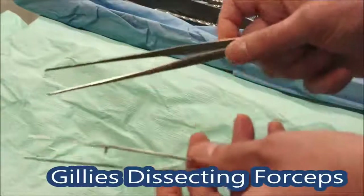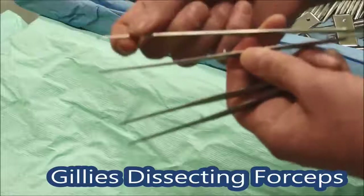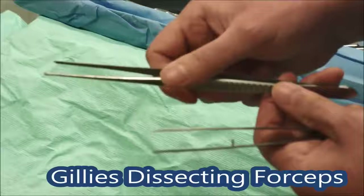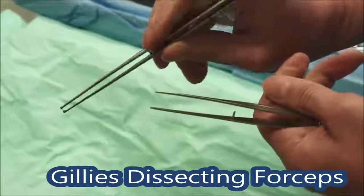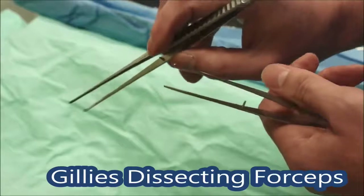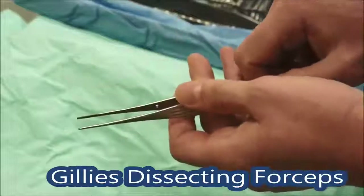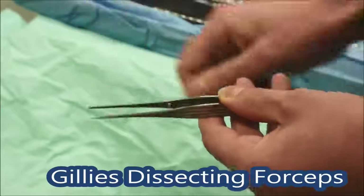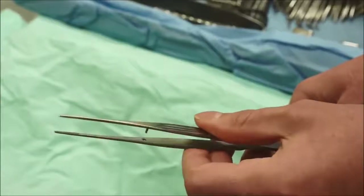Now we have a couple of pairs of forceps named after Gillies, another plastic surgeon — lots of these instruments are named after plastic surgeons. These ones have teeth and are a little longer than you often find on a tray, but they're very good when it comes to skin closure. The teeth help you hold up the skin. You shouldn't press too hard, and if you're operating with a plastic surgeon never squeeze the edge of the skin or they'll get very upset. Those are toothed Gillies. The even finer version is a smaller plainer one without teeth, quite good for small retraction and delicate holding of tissue.